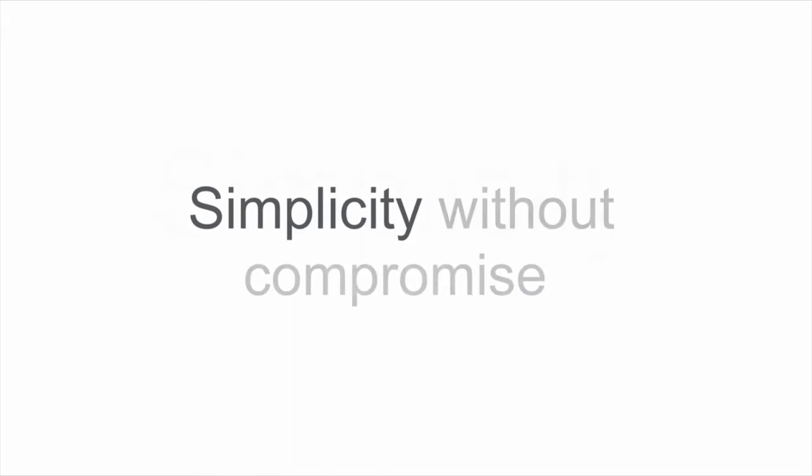Simplicity without compromise. The biomanagement complex hasn't changed compared to the old implant system, and the biomanagement complex means that the biology is working in our favor.